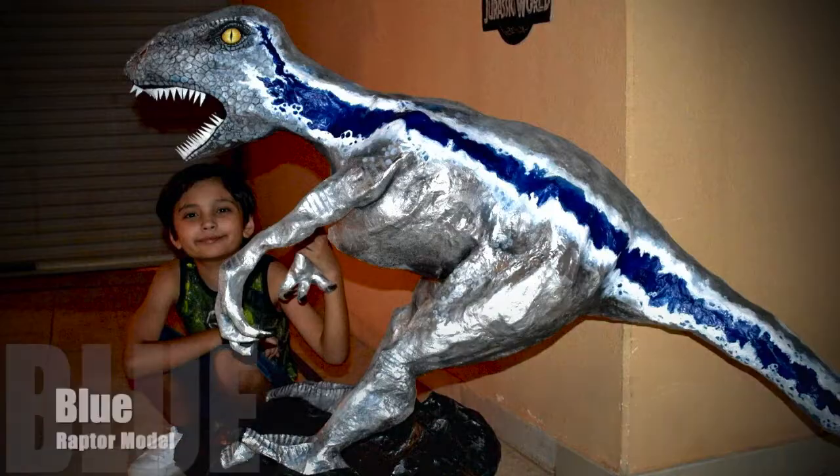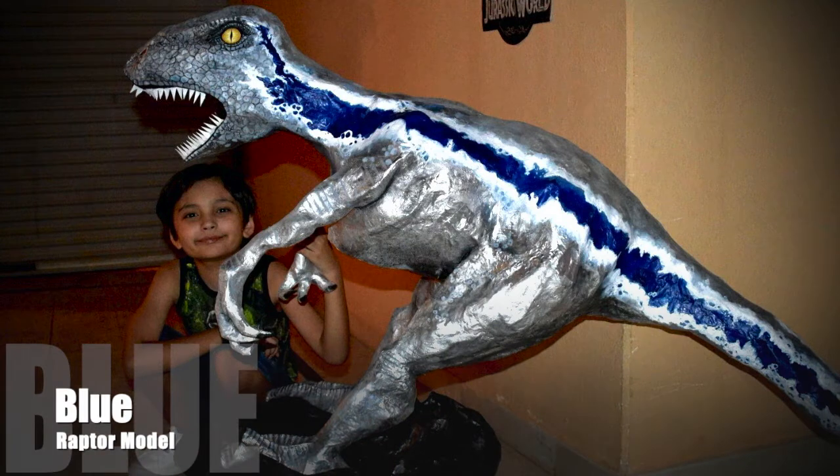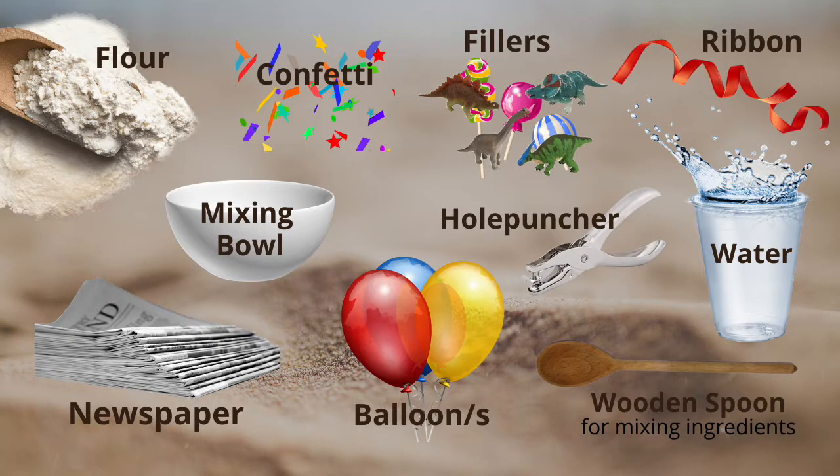We're gonna show you how to make your own pinata. Later on in the video we're gonna be working on Blue, so stay tuned. We're gonna need flour, a mixing bowl, newspaper, balloons, a wooden spoon for mixing, water, a hole puncher, a ribbon, confetti, and finally the fillers — and it can be anything you want.